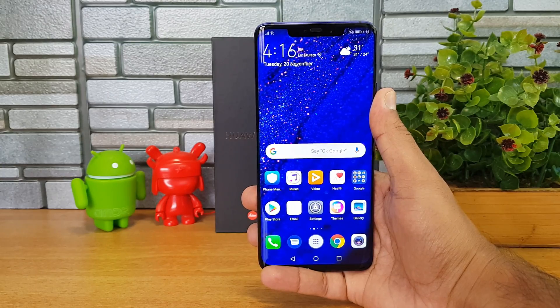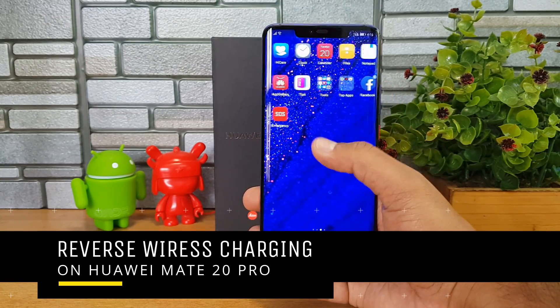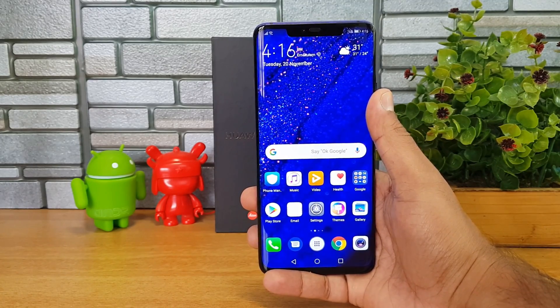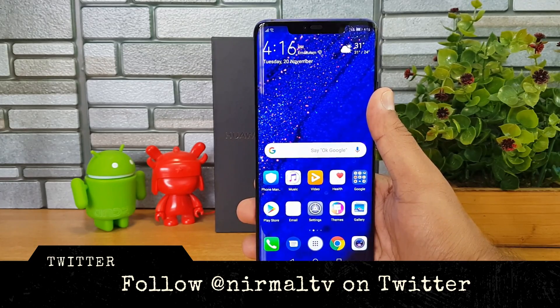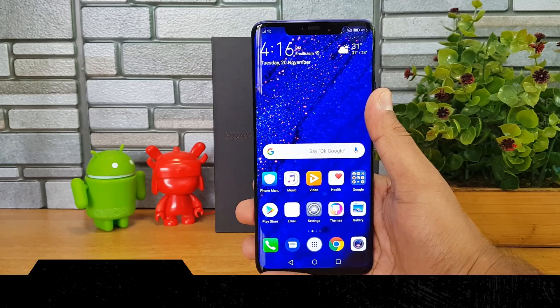Hello friends, welcome to Technique. This is Normal here, and in this video we're going to talk about a very interesting feature on the Huawei Mate 20 Pro. The Huawei Mate 20 Pro is the latest flagship device from the company, and it comes with support for wireless charging and a large 4200mAh battery.